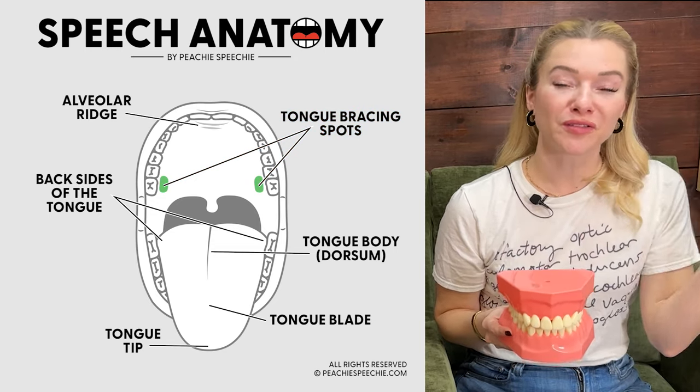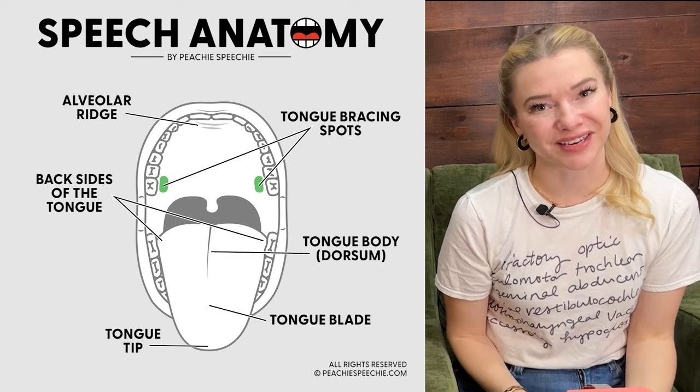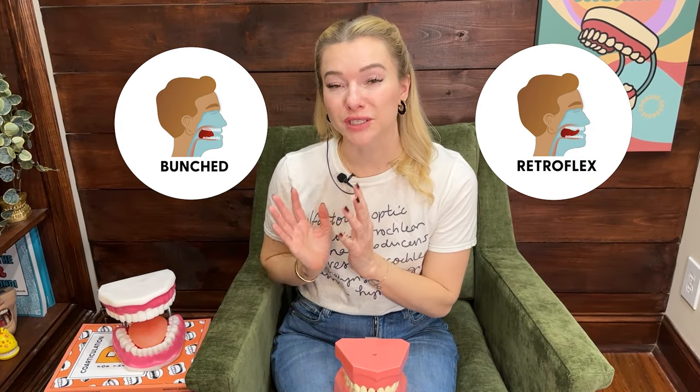I wanted to go over all of these structures with you since I'll be mentioning them in the video. There are two main tongue shapes that can result in an accurate R: bunched and retroflexed. Some people just bunch, some people just retroflex, and some people do a combination of both. This video we're just going to be talking about the bunched R.